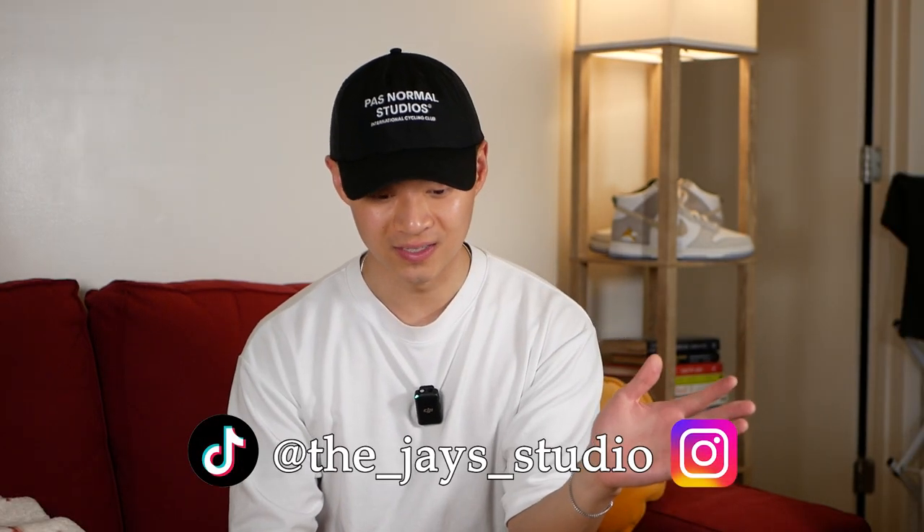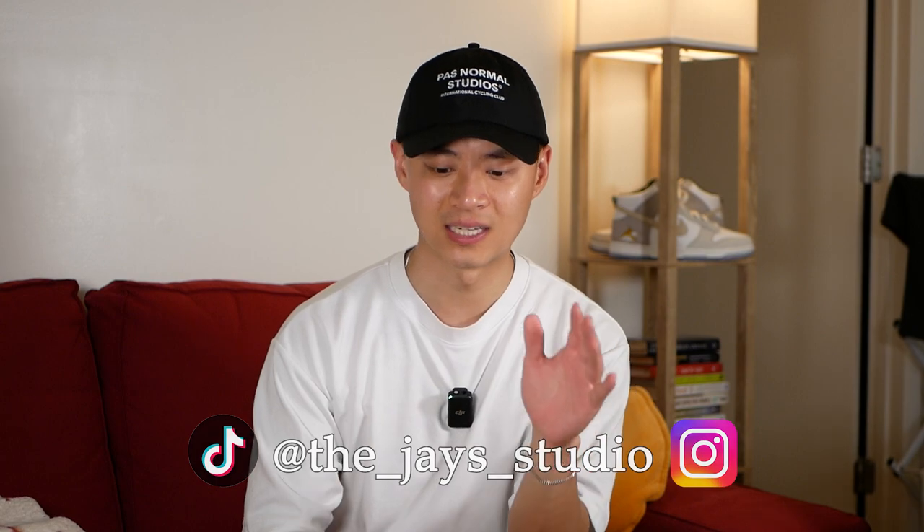Thanks so much for watching this review. If you liked this video, please give it a like, drop a comment, hit the bell, subscribe. You can follow me on socials, and if you liked how I styled these sneakers, you can check out how I styled more underrated sneakers here.